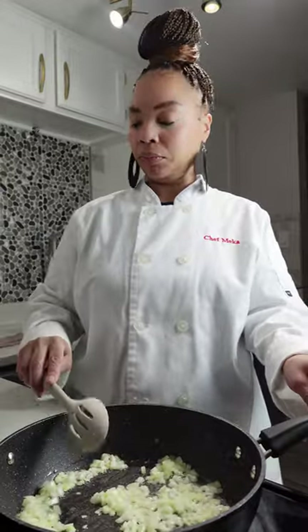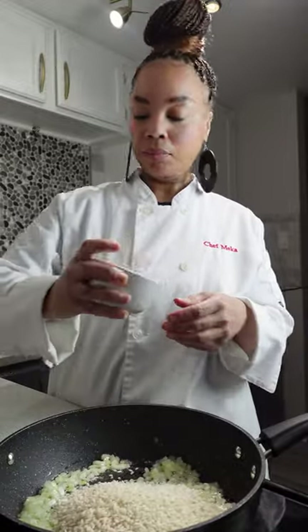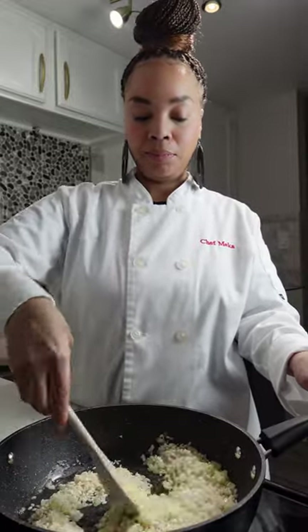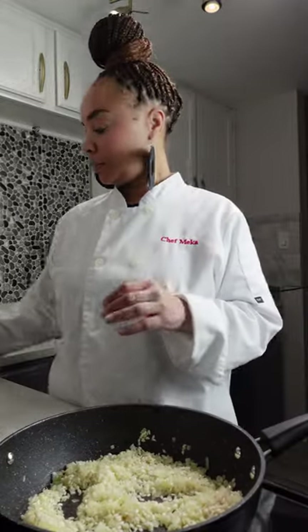Once your onions are soft, it's time to add our arborio rice. This is the risotto rice — we're not using regular rice here. Make sure you are using the proper rice. We're going to gently sauté this rice in the pan with the onion until all the rice is coated with that beautiful olive oil.